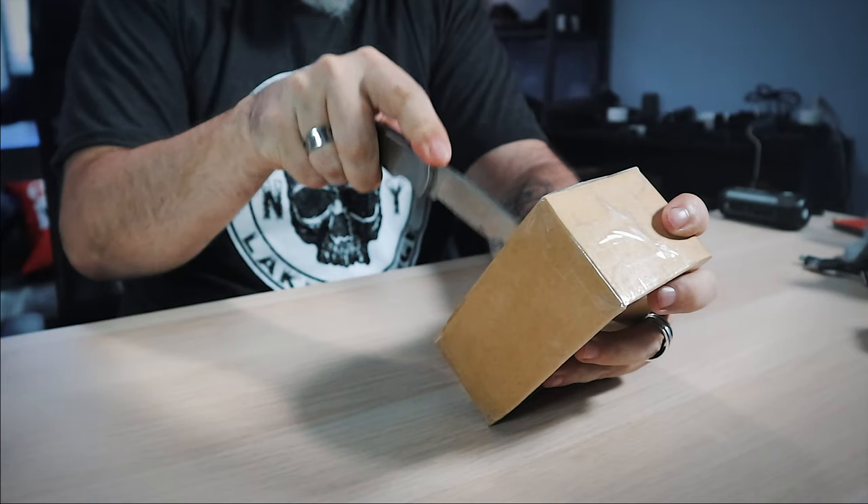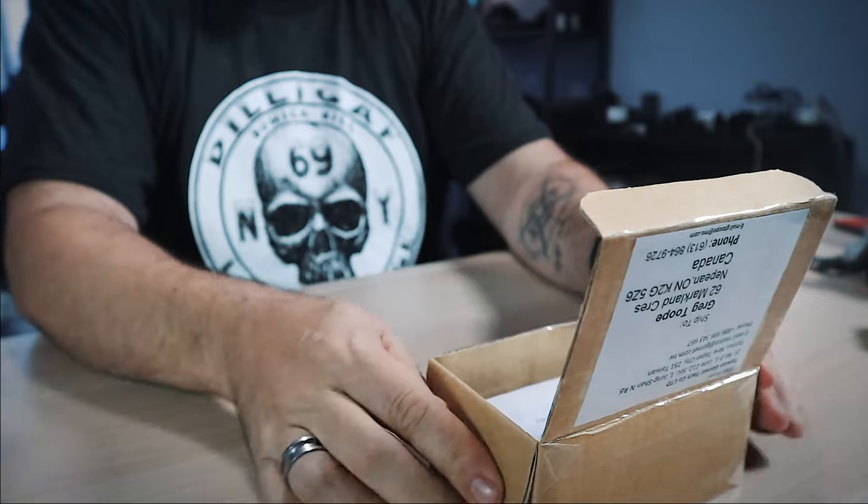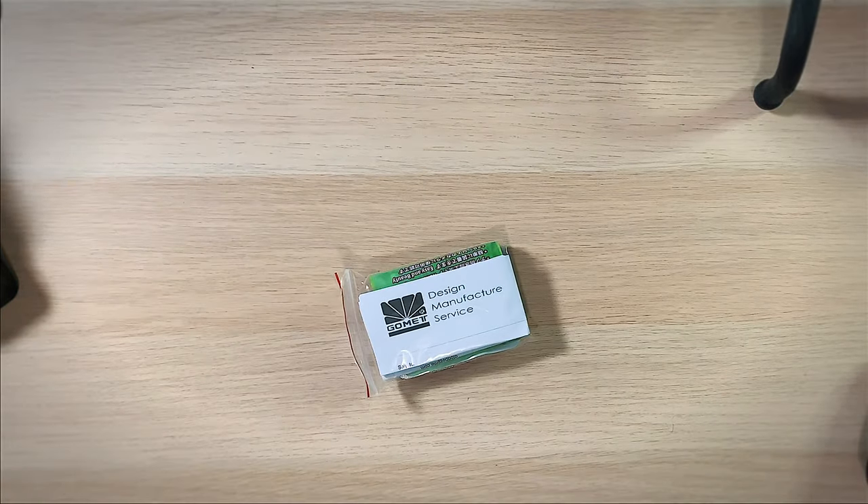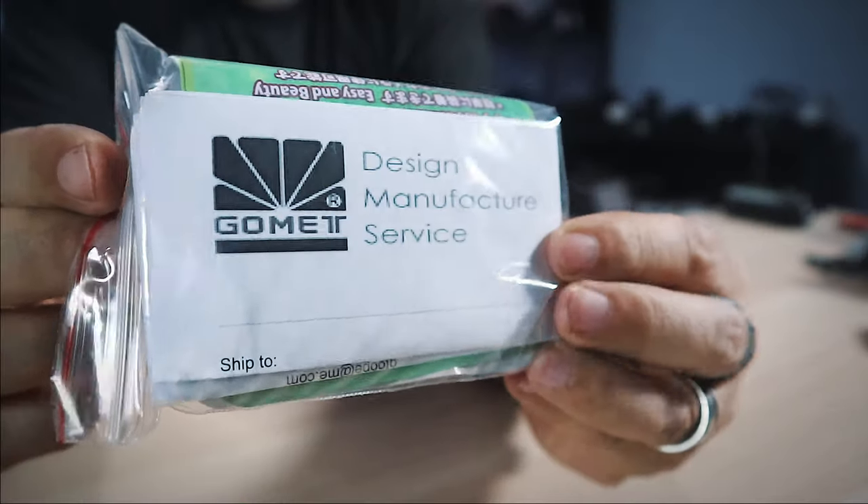We're going to open this first. There's a lot of tape on here — trying not to cut myself. Alright, here we go. What's in the box? Design, manufacturer, service... it's a lot of box for a little bag. Yep, a nice little Ziploc bag — that's where you get the classy. There it is right there.